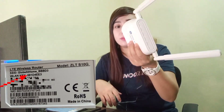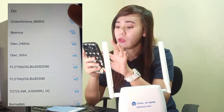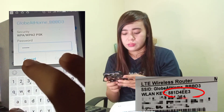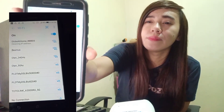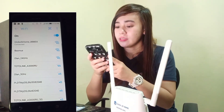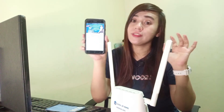Ito, try na naman natin — i-connect sa ating cell phone. So guys, makikita ninyo ang inyong password dito sa baba. So open nyo lang yung Wi-Fi ninyo. Tapos hanapin nyo si Lovat Home — 581. Connected na siya. So connected na tayo sa Globe At Home. Again, kit-test naman natin. Nakakapag-play ba siya? So yan, nakakapag-play na siya.